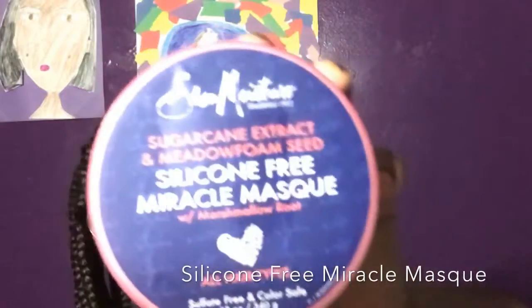Last but not least, also from the sugarcane extract and mongongo oil line, we got the silicone-free miracle mask. SheaMoisture is really gracing us with some great products — I am becoming a product junkie, but I'm quite okay with that.